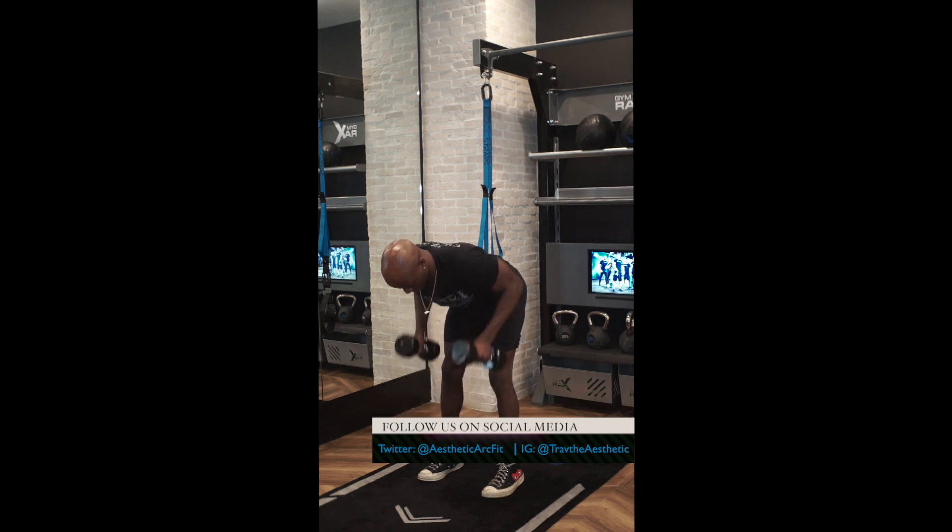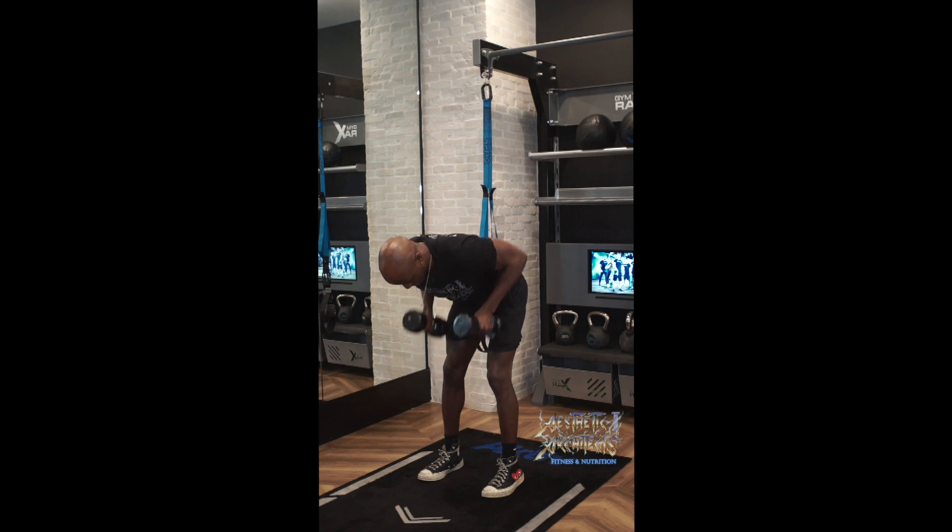Take that weight, pull it directly up, squeezing those shoulders and the back together. Up and down.